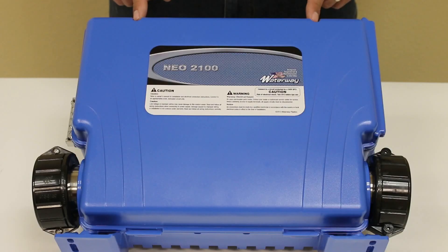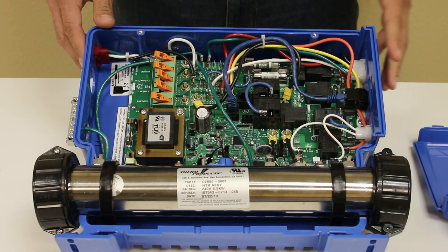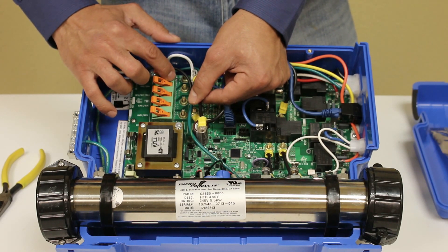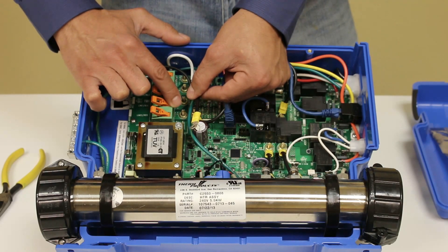The first thing that we're going to do is remove the lid by removing the two screws at the top. Next we'll be installing the 220 to 110 volt conversion cable. One end of your conversion cable will go to SH2, which is the neutral line. The other end of your conversion cable will go to SH4, which is line 2.